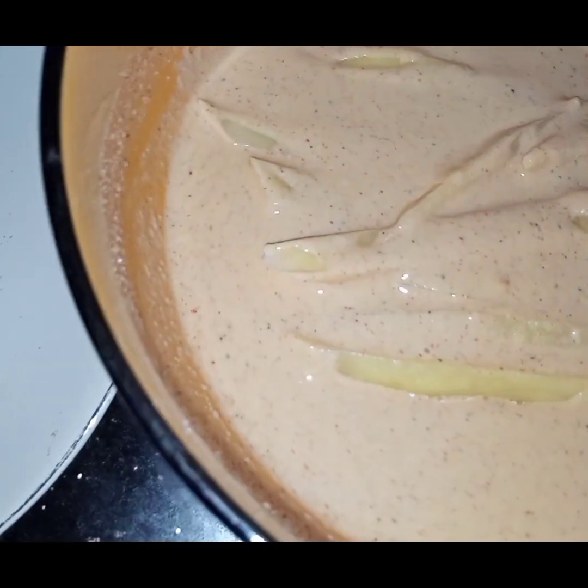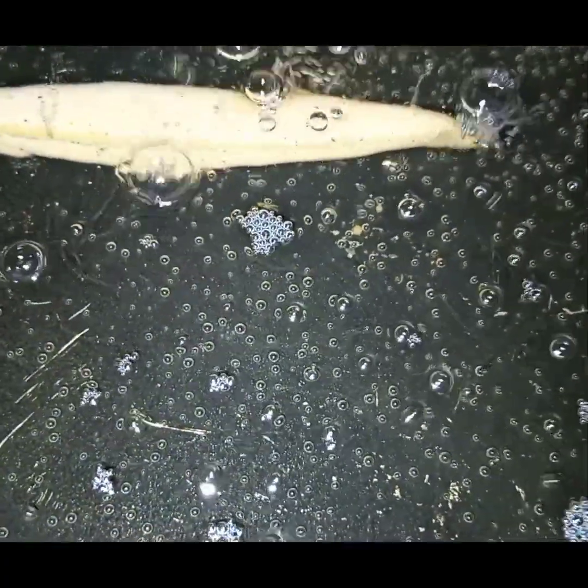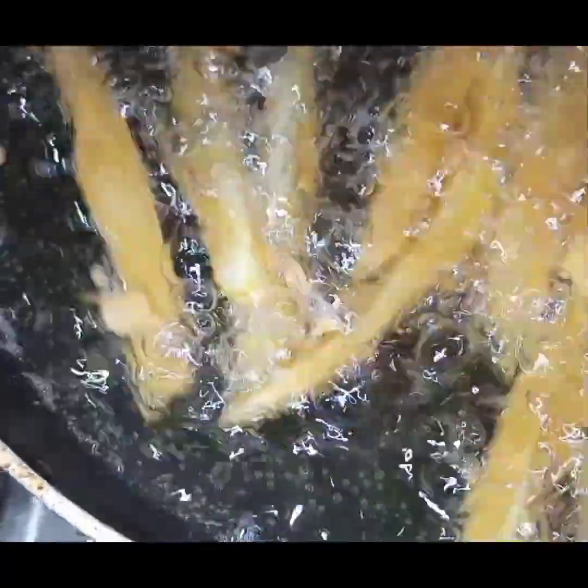In the wok I have added oil. It is heated and now I will slide the fries in. As you slide the fries, don't stir them for 3 to 4 minutes, otherwise they will leave their coating. They should be completely cooked. I will fry them till they turn light golden in colour. I have fried the fries on medium flame for 4 minutes now and I am stirring them — see, they are not leaving their coating.